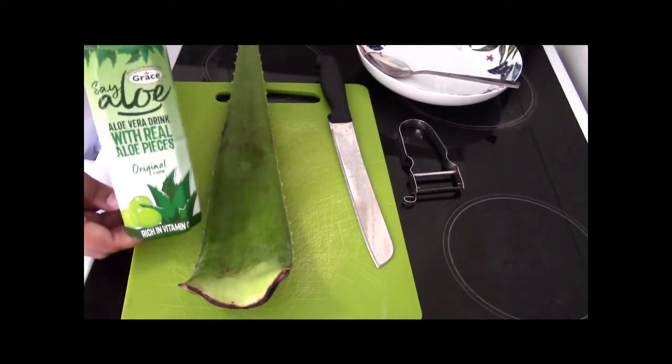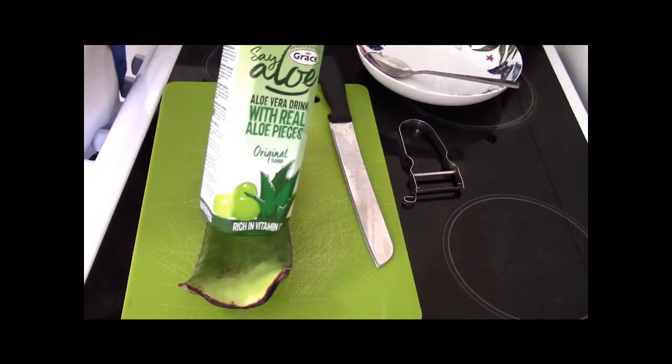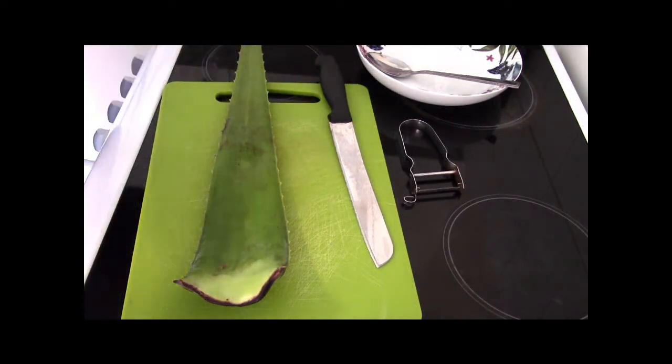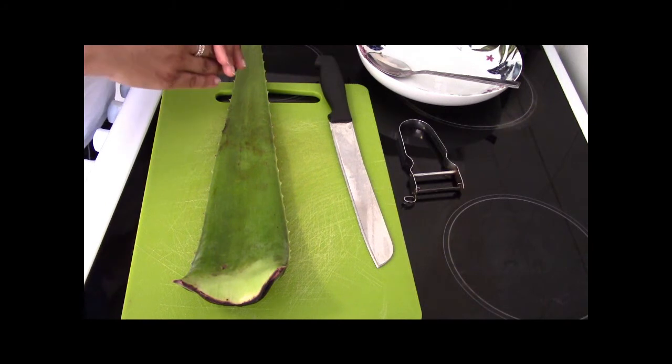You can also have aloe vera in food and drinks — I like to have aloe vera juice. Those white fleshy bits you might find in the juice, that's exactly what comes from this plant. So you can apply it directly, eat it, or drink it. It's great for aiding weight loss. I've given you a few benefits there, so let's get started — I'm going to cut this up.